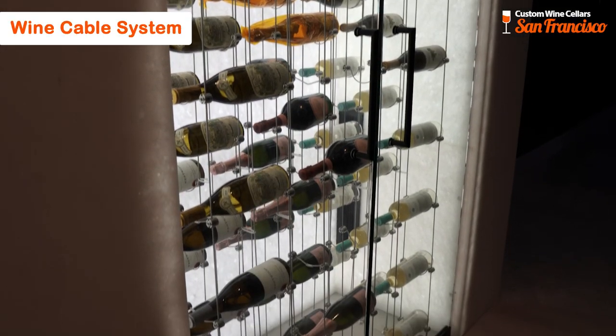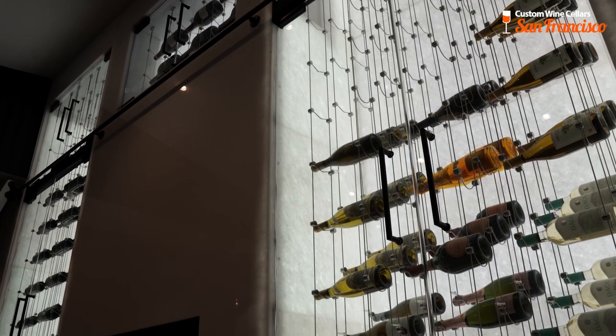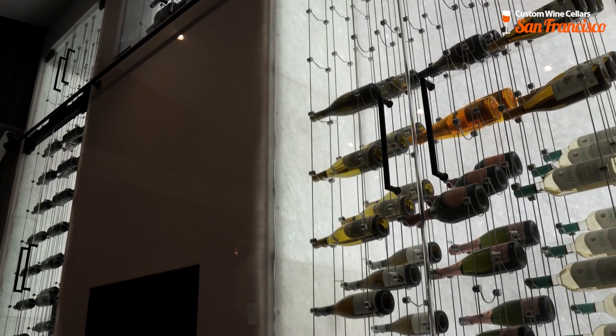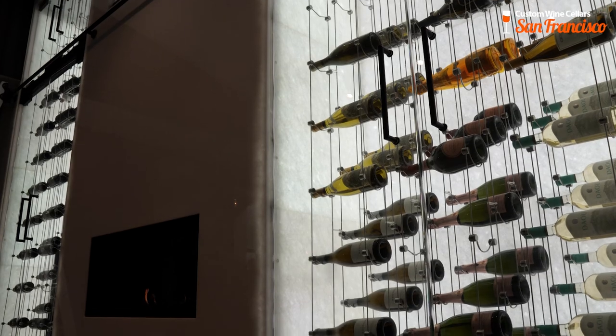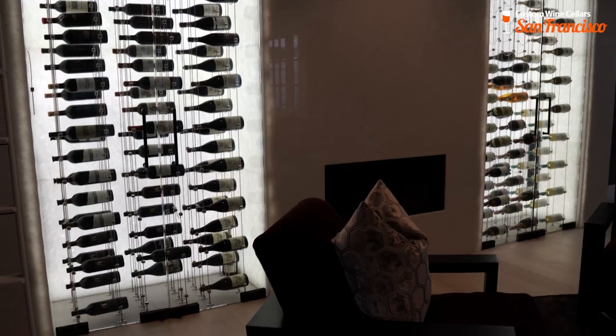This is a cable system. At Wine Cell Designers Group, we have our own cable systems that we offer to our customers. This holds 100 bottles — we have some magnums up on top and 750s on both sides.